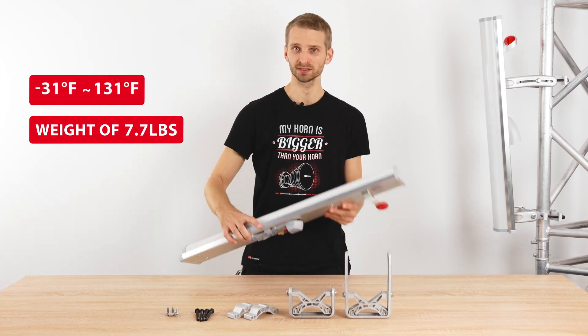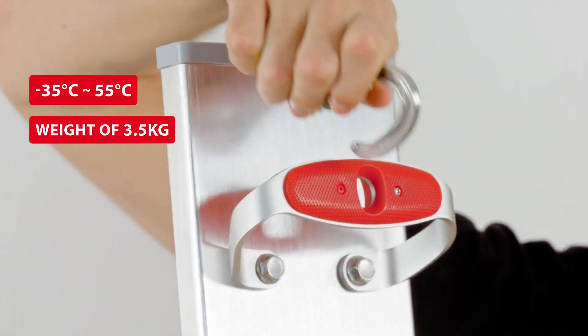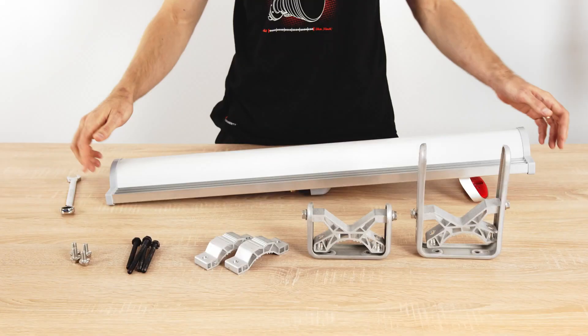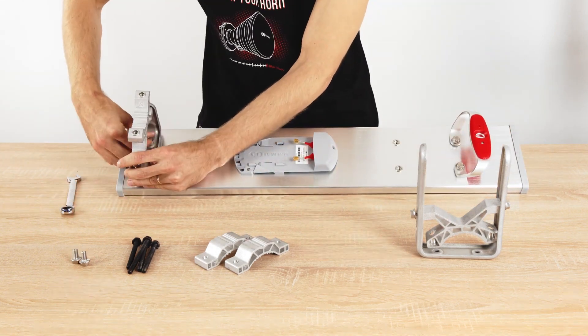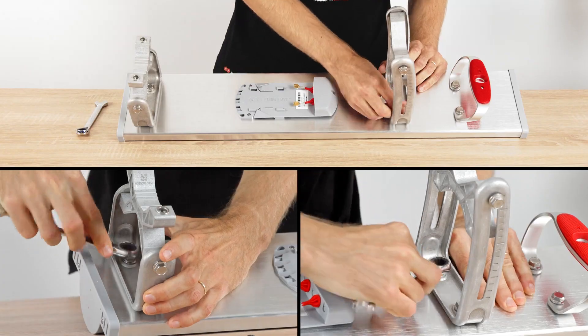The durable build weighs only three and a half kilograms and has a practical handle. You can clip it to a carabiner and then to a harness while climbing a tower. The bracket of the ArraySector is completely redesigned to ensure extremely easy handling, assembly and tower mounting.